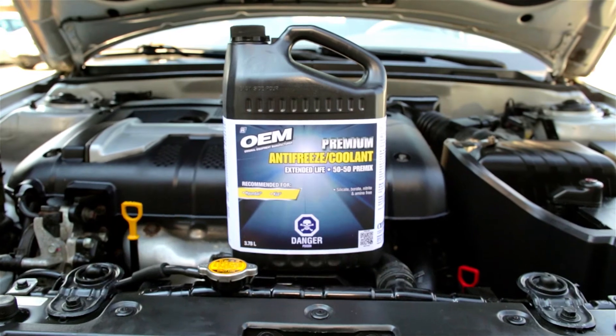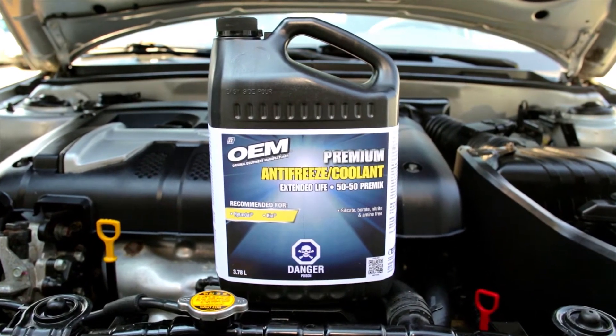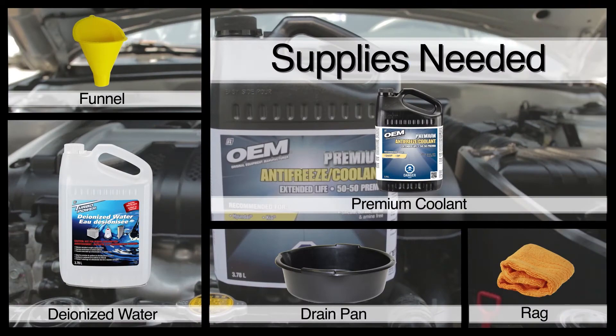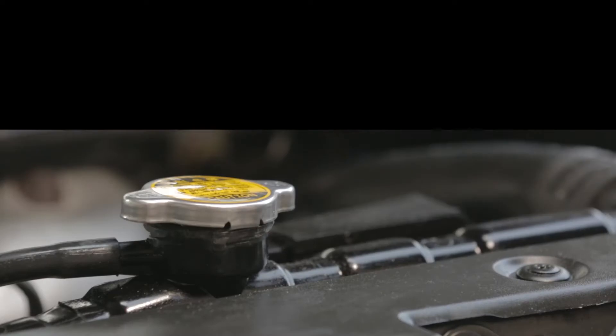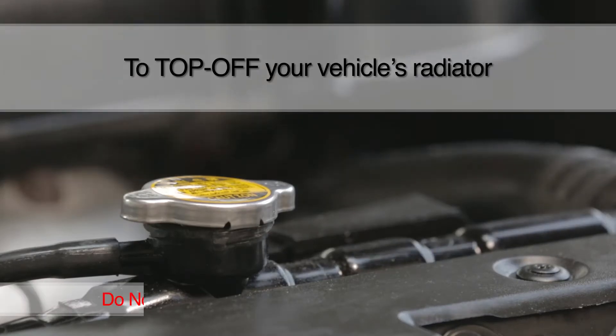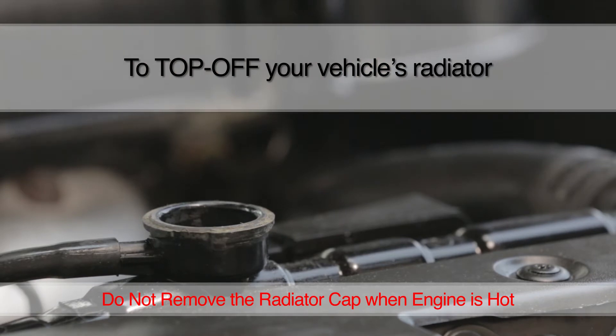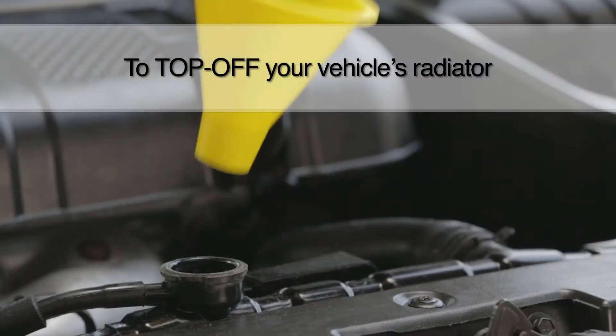Once you have your OEM brand premium extended life 50-50 premix antifreeze coolant, you can top off or change your vehicle's antifreeze coolant by following these steps. Before you top off your vehicle's radiator fluid, consult your owner's manual and do not remove the radiator cap when the engine is hot.